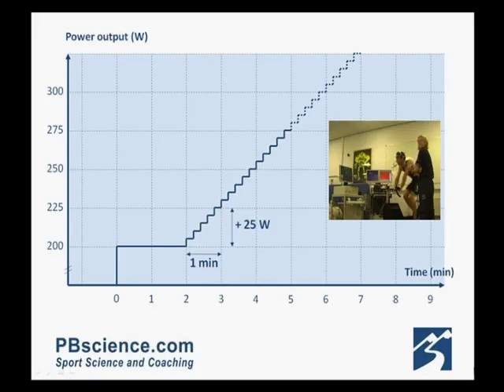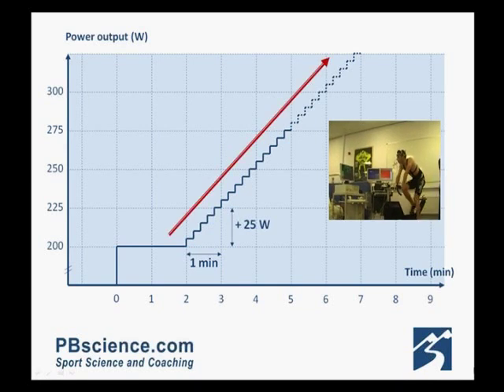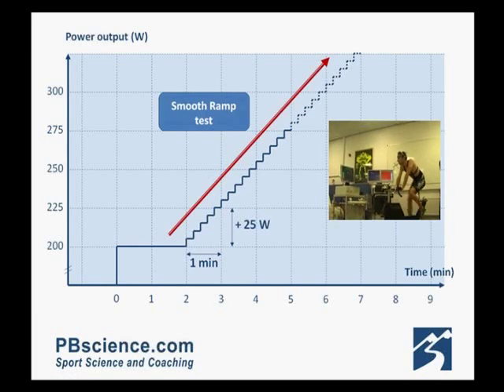Let's take a look at the protocol. As you can see, we are starting the test off at 200 watts for 2 minutes, just while all the systems are steady. Then we set the computer so that the power increases by 5 watts every 12 seconds — in other words, 25 watts per minute. This allows a smoother rate of increase, and this is why we call it a ramp test, a smooth ramp test.